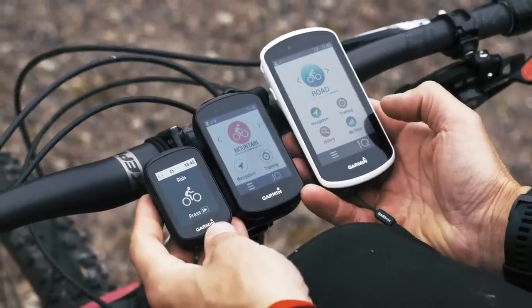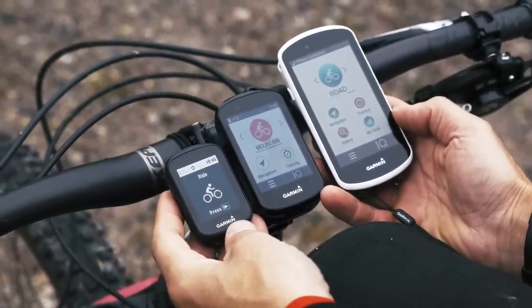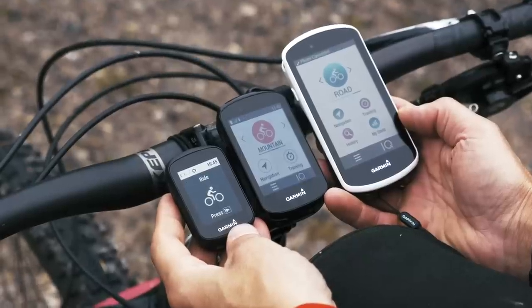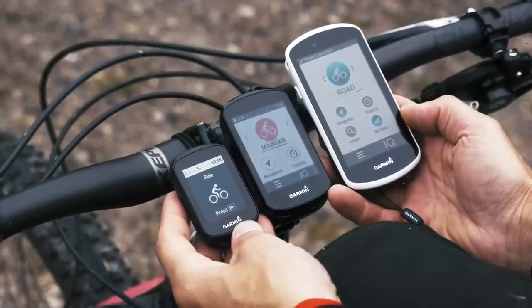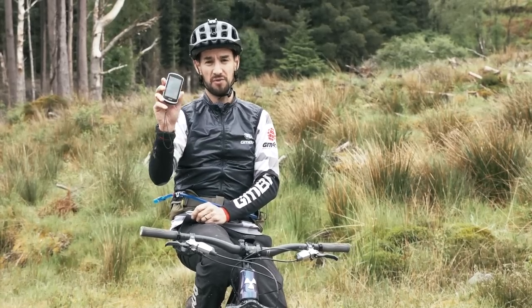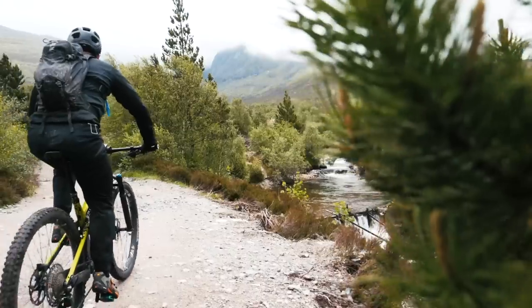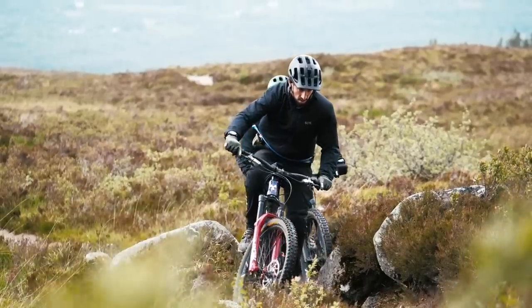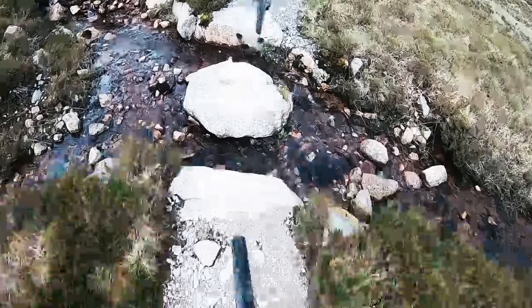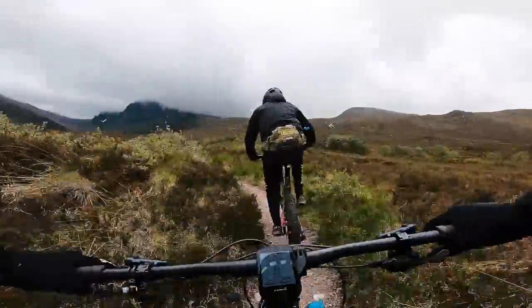Here's a range. I've got the Garmin 130 — that's tiny, super compact. You see some of their enduro team using that. Lightweight, it really doesn't get in the way. Then I've got the 830 on my bars. There's also the 1030, the really big one — you've got a really good, colorful screen and you can have loads of information on there. Great for doing epic rides or big days out on road bikes. You've also got a bigger battery in there, so it just lasts longer.